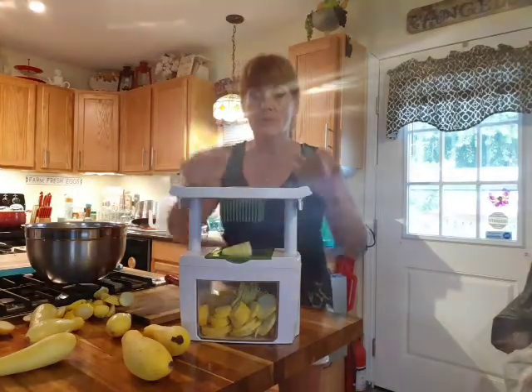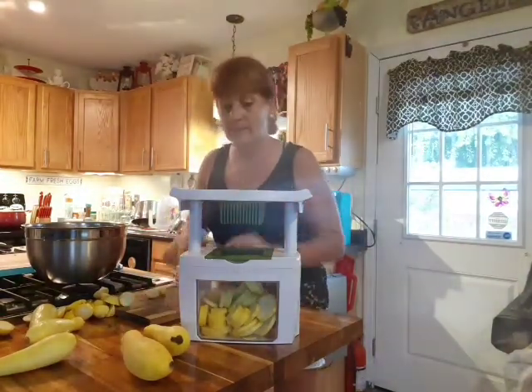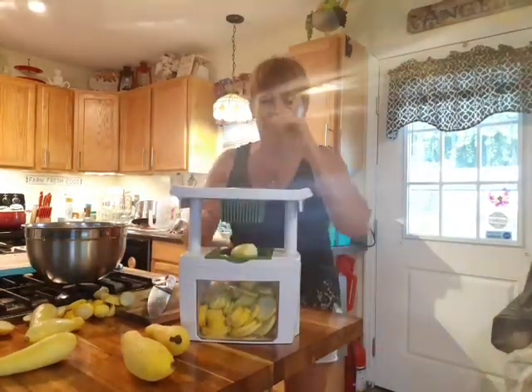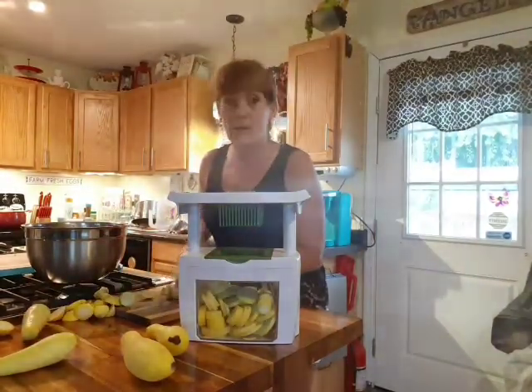I just want to show you and encourage you to get busy canning, because this is the season. This is the time that we need to be preserving, walking in wisdom, and being smart in all our doings.